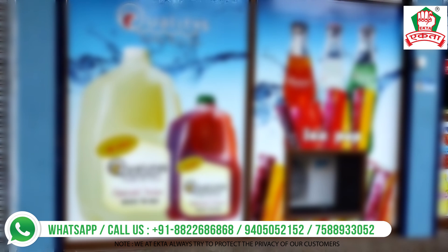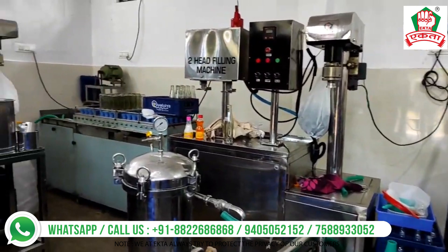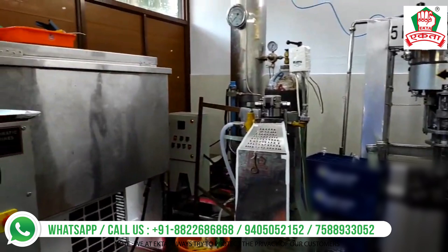You can see how beautifully the client has done the branding work. We'll be able to help you with the branding, designing, logo printing, and all paperwork. Now you'll be able to see how different plants — the juice machine, bottle washing machine, glass bottle filling and crowning machine, PET bottle filling and capping machine, the carbonator, and the chiller — work together.